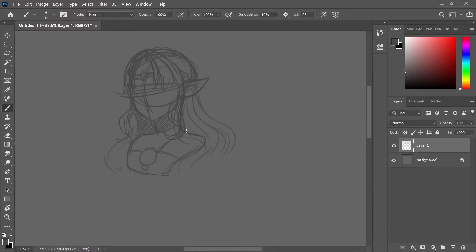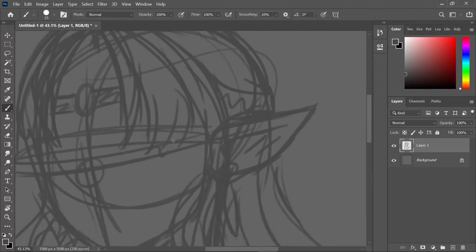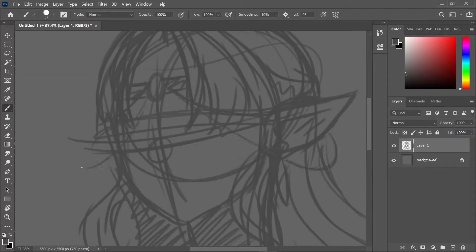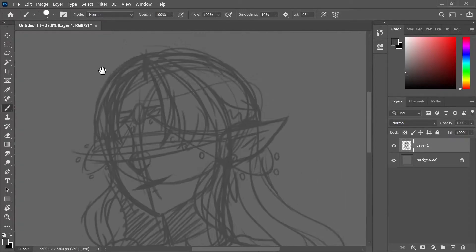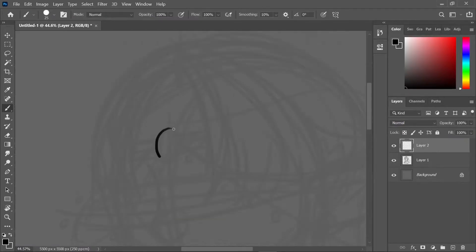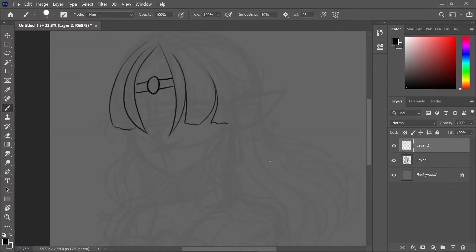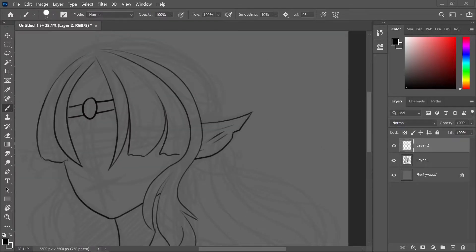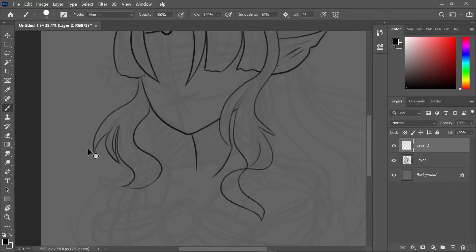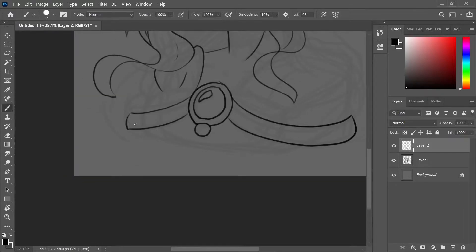She wasn't as fancy as I wanted her to be — she was more royal than fancy — but I'm happy with the piece either way. I think I could have done better though. Right now I'm drawing the lips and hair, lots of hair, and now we're doing the line art. I always watch stuff when I'm drawing, and I always get distracted.